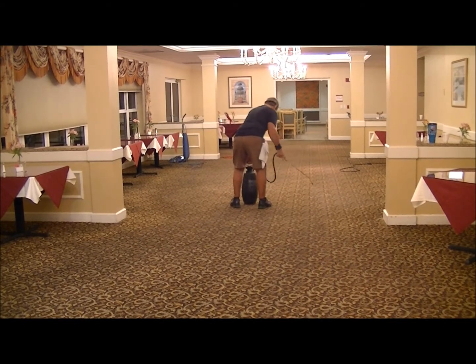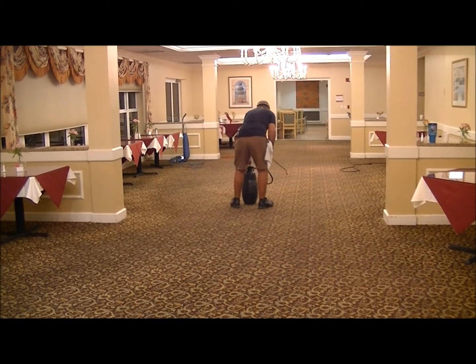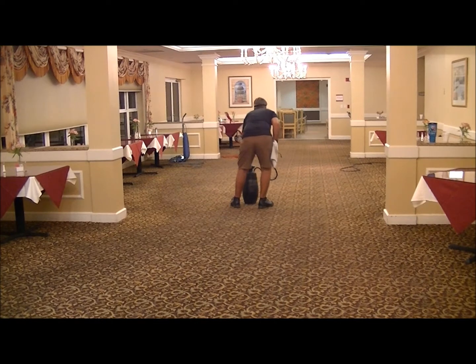You've got to apply your pre-spray and you can start cleaning right away. We're doing this large section — ten-minute dwell time with two machines, we'll come right across this floor.